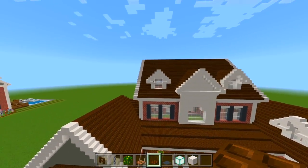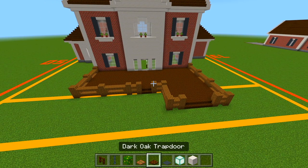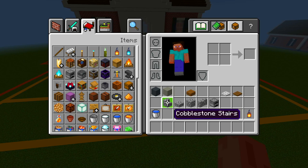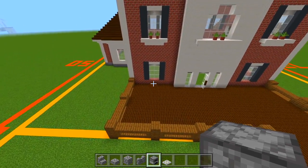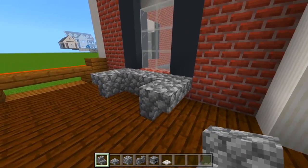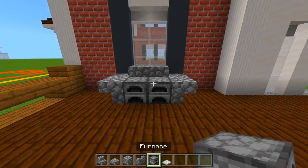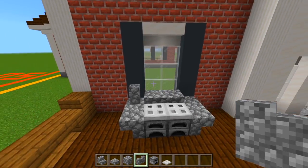Now let's head to the back side where we have the deck. We'll clear the inventory and grab all the cobblestone blocks, furnace, and iron trapdoor. I'm going to have a grill right here in front of this window. Place two blocks of cobblestone, switch to cobblestone stairs and have two upside down on each side. On top of the full blocks add some slabs, then two furnaces, then iron trapdoors on top, and a cobblestone wall going up on the left side. That's it for the grill.